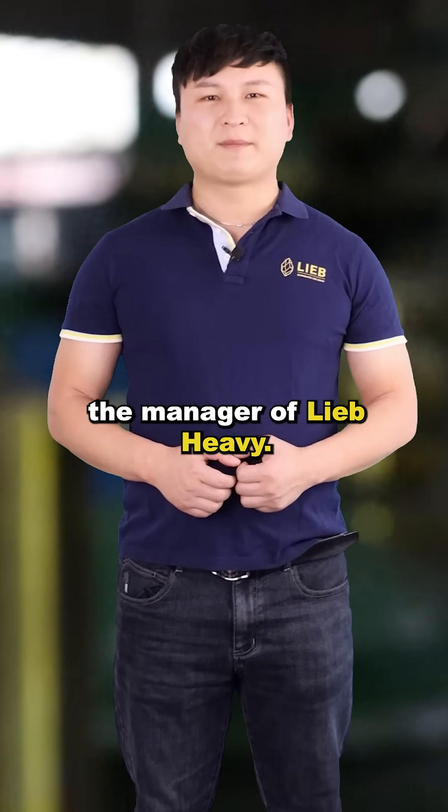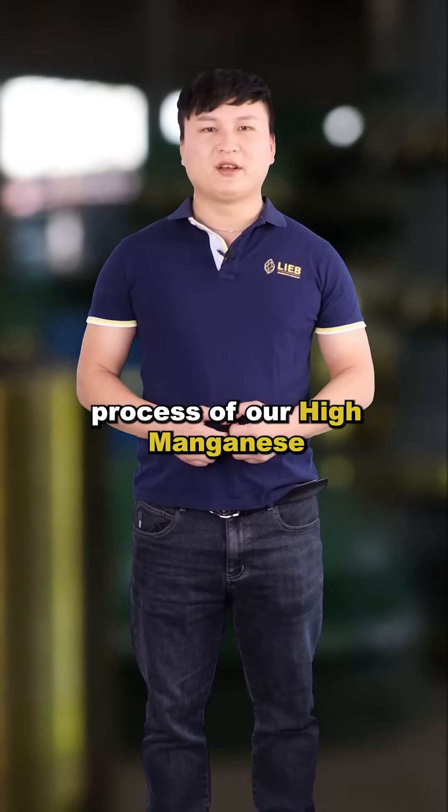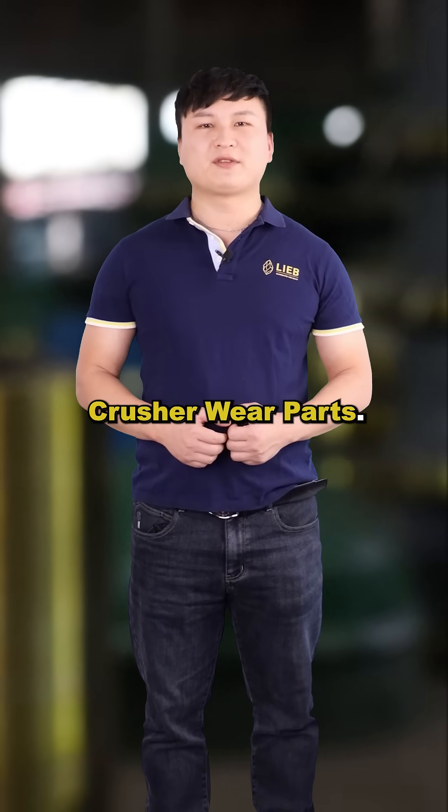Hello everyone, I am Jose, the manager of LiebHeavy. Today, I will take you through the production process of our high manganese crusher wear parts.